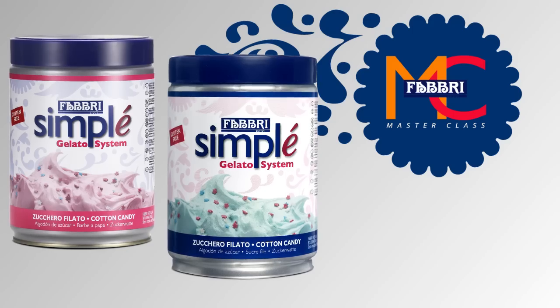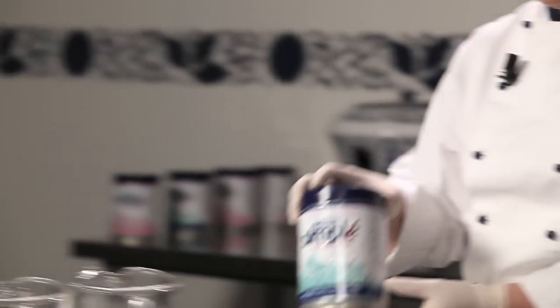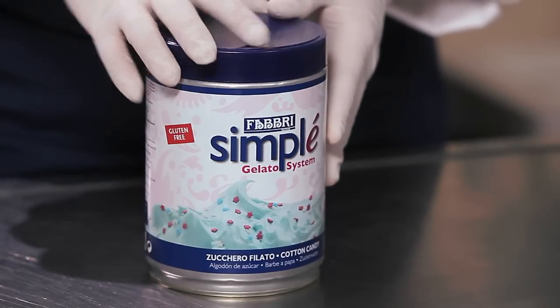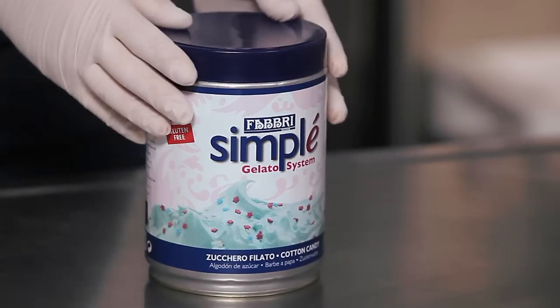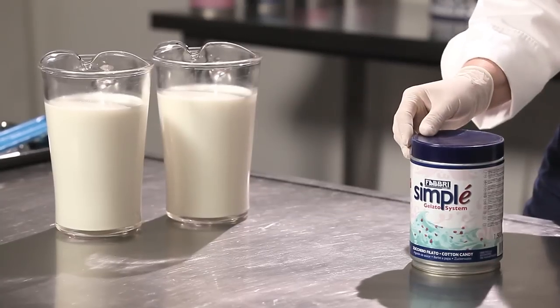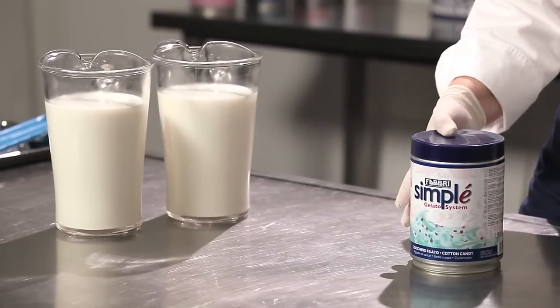Simply cotton candy, as with all Simply products, is a complete product that has been pasteurized. This allows us to make a tray of gelato by simply adding milk or water depending on the required taste. All the ingredients necessary to make the gelato are contained within the tin.